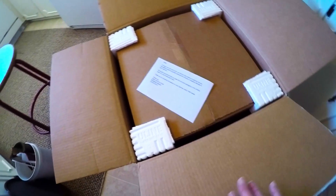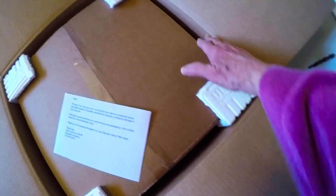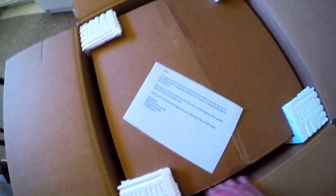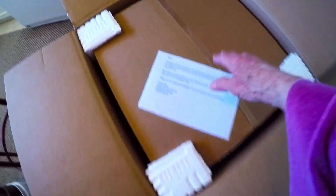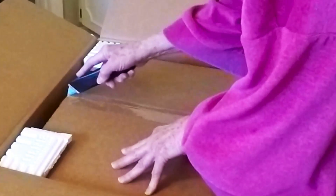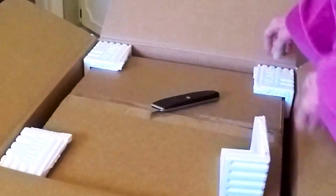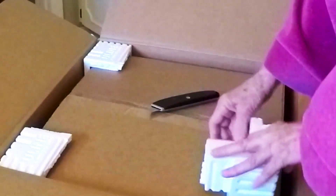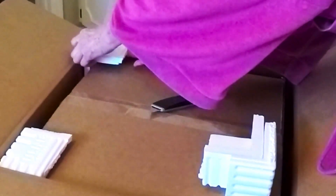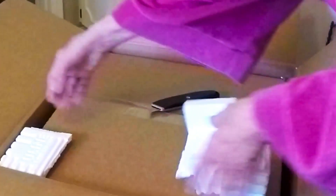You'll notice that there's a box within a box here, and there are these little styrofoam things keeping it safe — at least about an inch on all sides. So I'm going to get something sharp and open this. I better take these out before I slice that. I'm going to keep everything here because I now own two of these machines — one I can take to classes and one to keep at home.